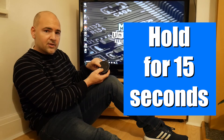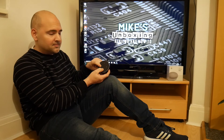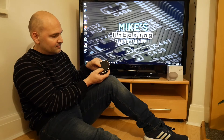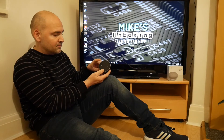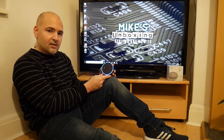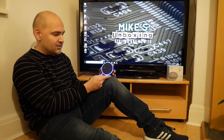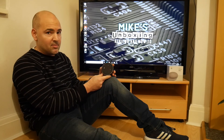Press both buttons and keep them held until you see an illumination on the outer ring. When the light goes out you can release both buttons. The Echo Dot will then go through its erase process and get ready to be reset up again.